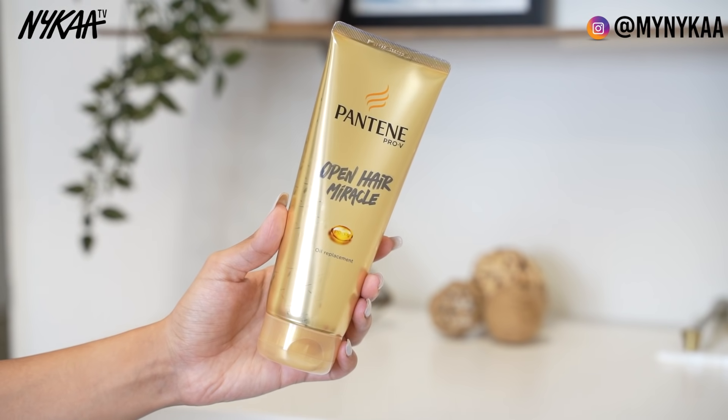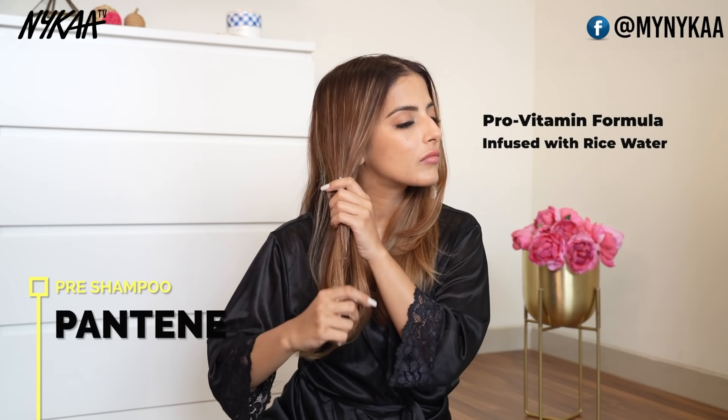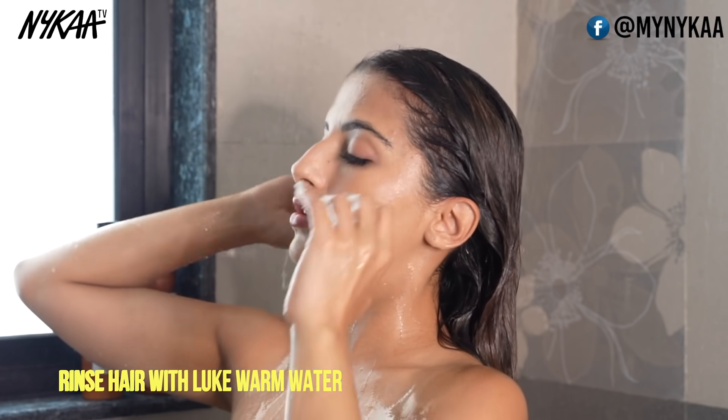You can use the Pantene Open Hair Miracle Oil Replacement Cream for that. Coat the hair with product, which forms a protective layer to the ends and doesn't strip off extra moisture — especially when you make the mistake of over-shampooing, using extremely hot water, or a harsh shampoo. Use lightly lukewarm water as your first rinse to get the cuticles to open and loosen the dirt and grime on the scalp.